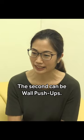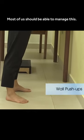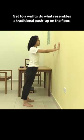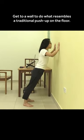The second exercise can be wall push-ups. Most of us should be able to manage this if we can get to a wall to do what resembles like a traditional push-up on the floor.